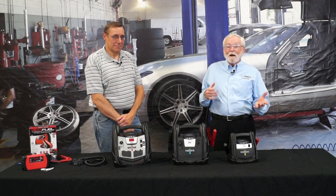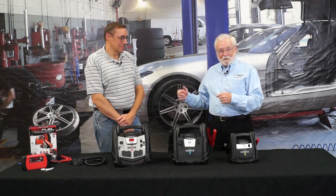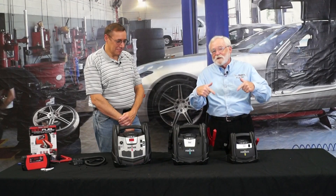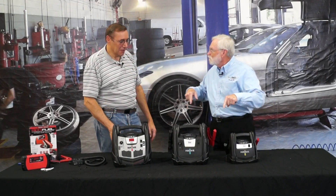I'm at Schumacher Electric and with me is Brian Butler. He's an engineer and he's going to help me understand why I could not start that vehicle with this jump pack. What is going on here?